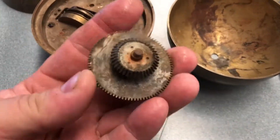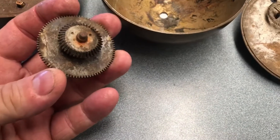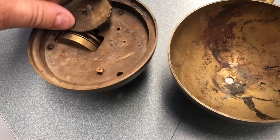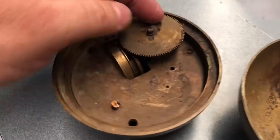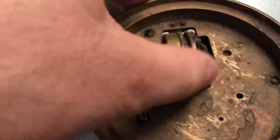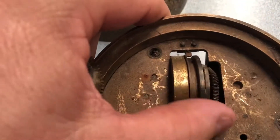G'day YouTube, JB from Oz here. So we're going to put this one out to the collective hive mind. What the hell is this? It has some sort of a doohicking. There's some cobs and some stuff that spins around.